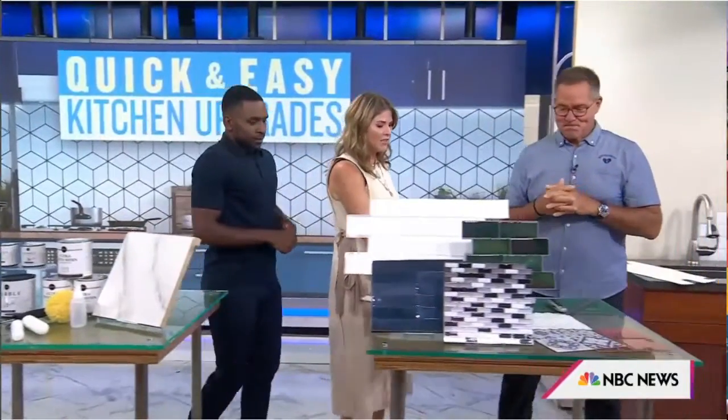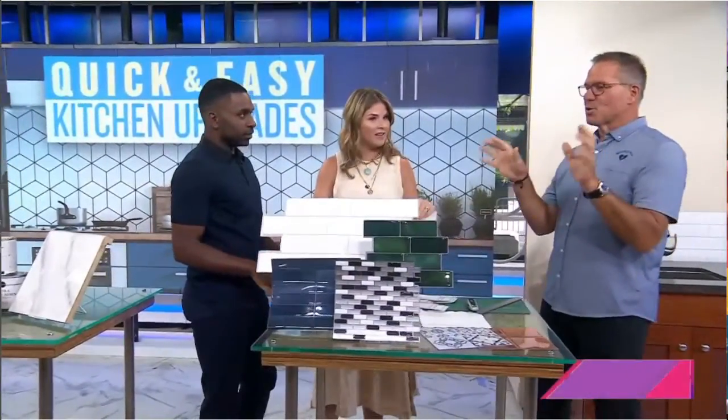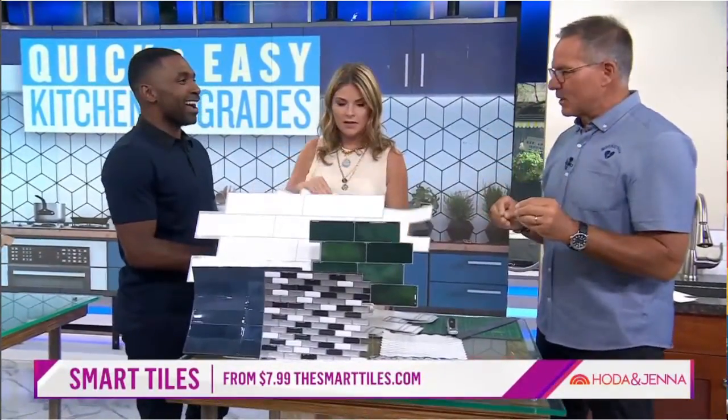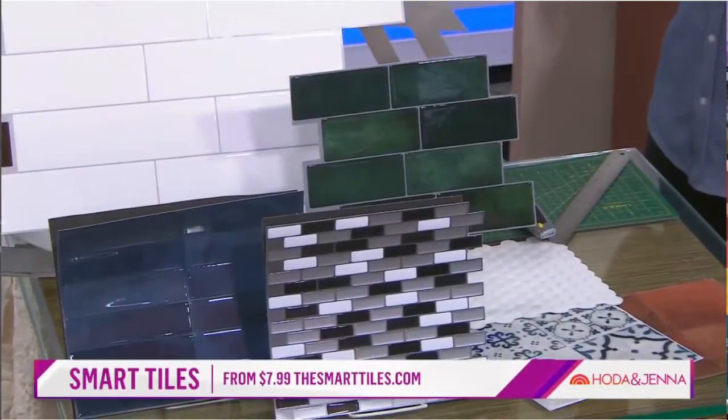Now, backsplash tile is kind of expensive, but not this tile. This is your wow factor. This is a company called Smart Tiles. It is peel and stick backsplash.